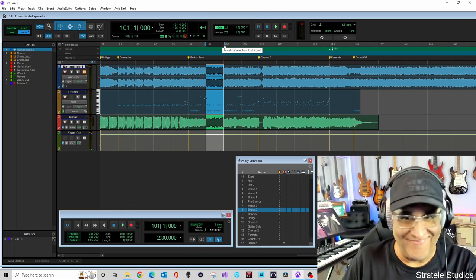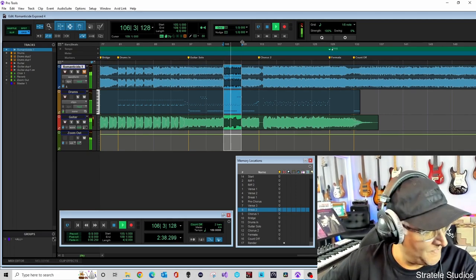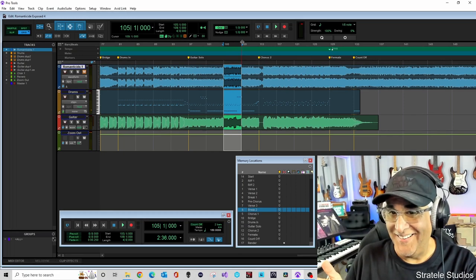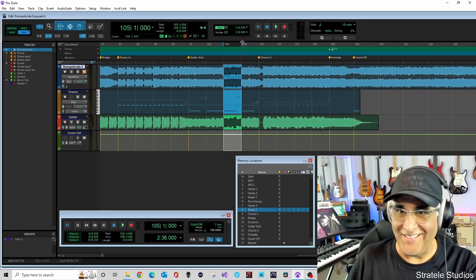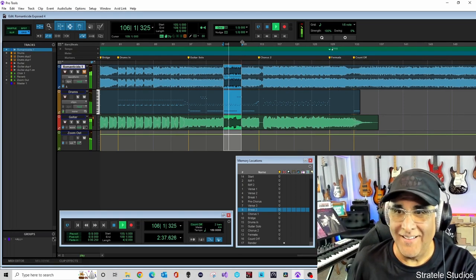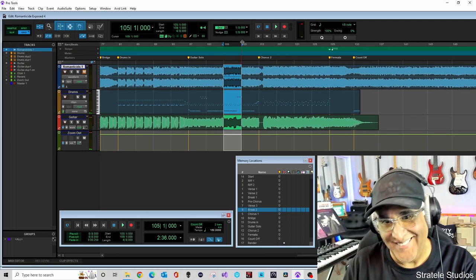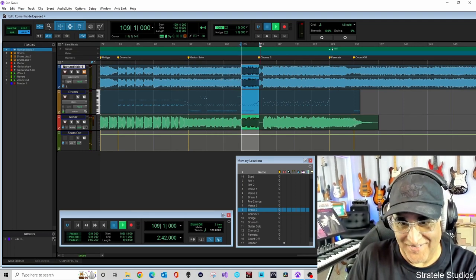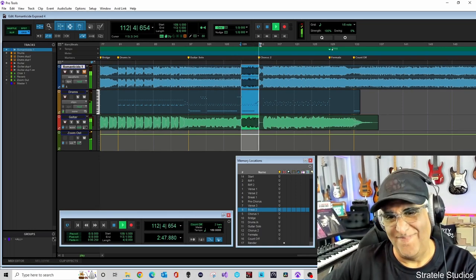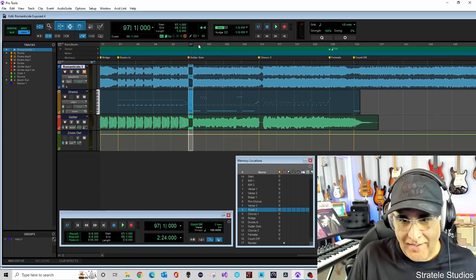Just a cool little lick. Here's the third part: they changed a chord in the first part and they changed the end of the phrase. Then they change that lick at the end. Here's the last one, and then they go back into the chorus.